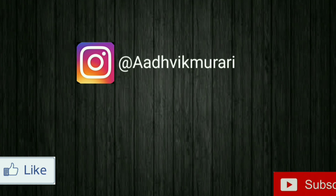Thank you for watching. Please do subscribe to my channel. Thank you.